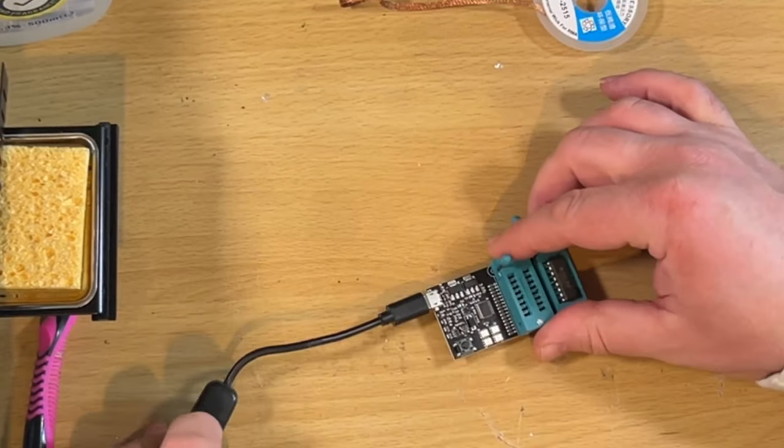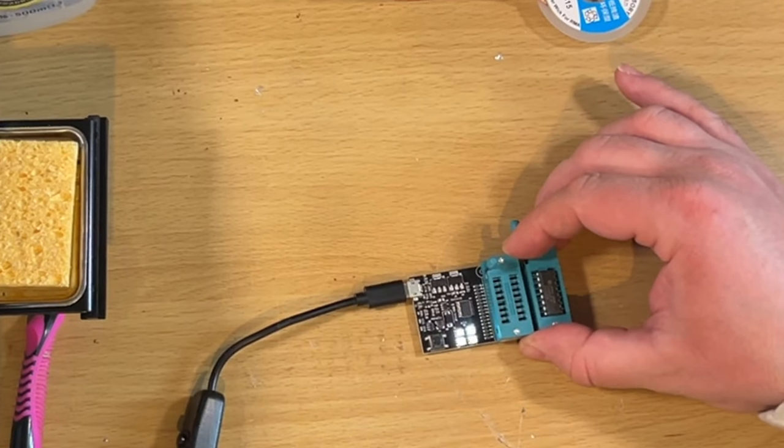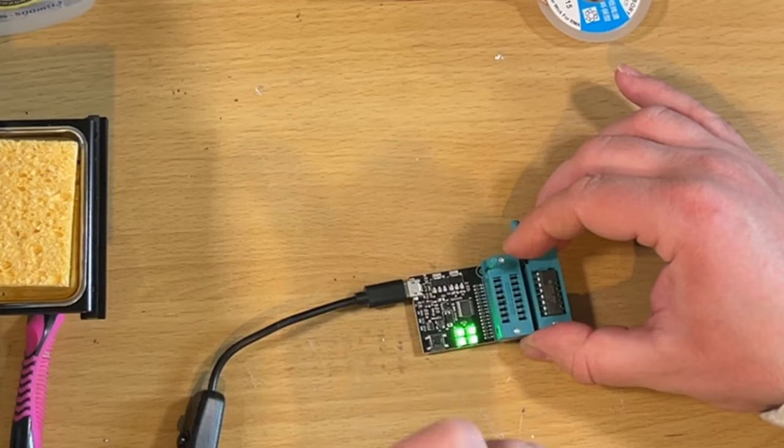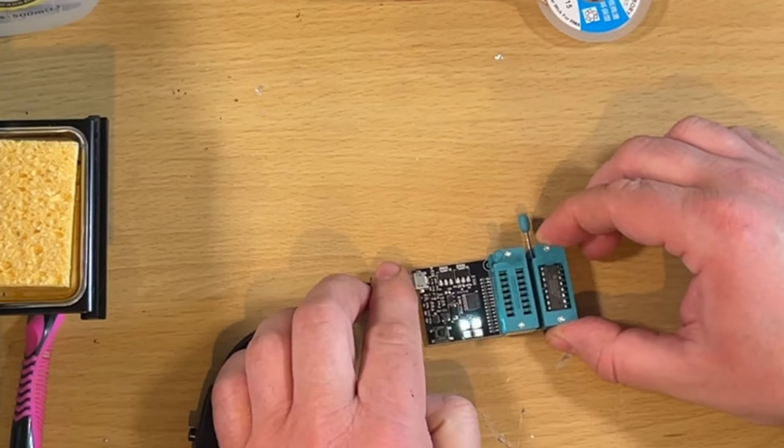I've got this memory checker, so now I've got the memory out the next thing is to actually test it to see whether it's worth putting it back in again. All the lights went green - excellent! I've sped this up, it takes roughly about a minute per test.